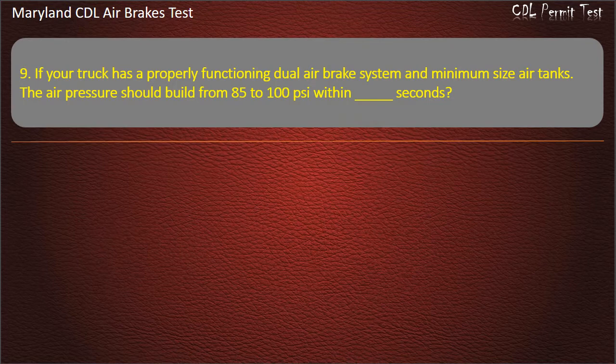Question 9. If your truck has a properly functioning dual air brake system and minimum size air tanks, the air pressure should build from 85 to 100 pounds per square inch within 45 seconds.